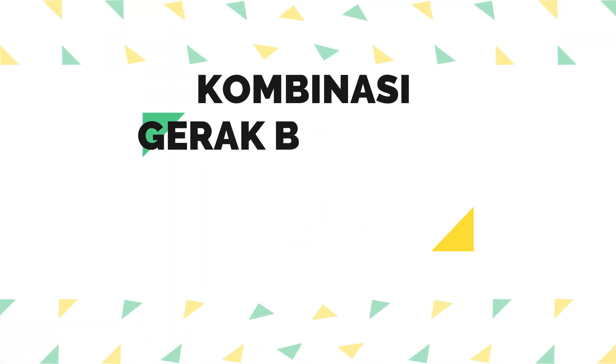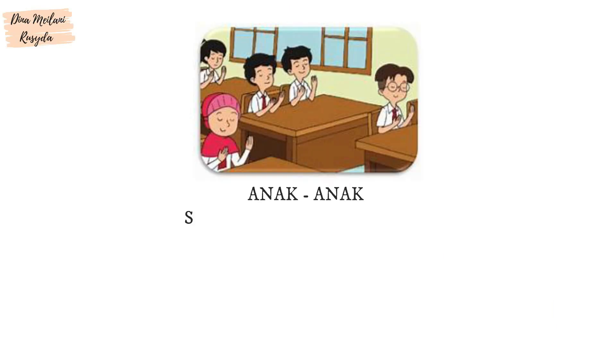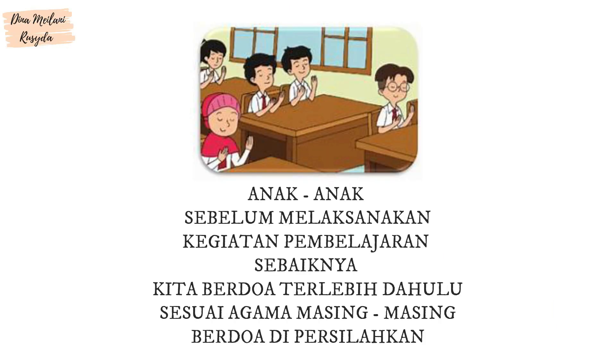Kombinasi Gerak Berjalan, Meliuk, dan Mengayun Anak-anak. Sebelum melaksanakan kegiatan pembelajaran, sebaiknya kita berdoa terlebih dahulu sesuai agama masing-masing. Berdoa dipersilahkan.